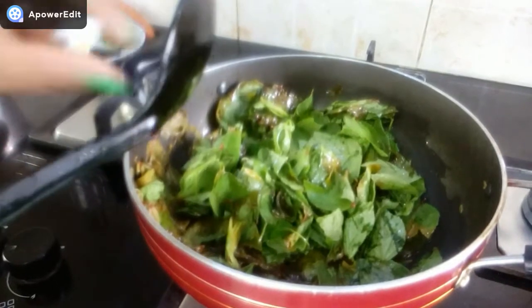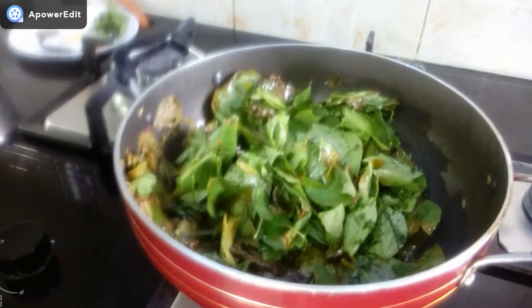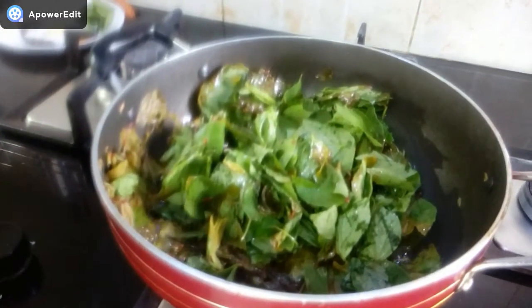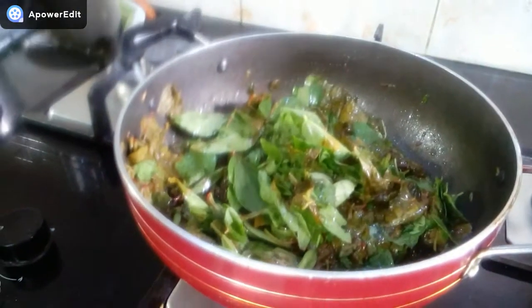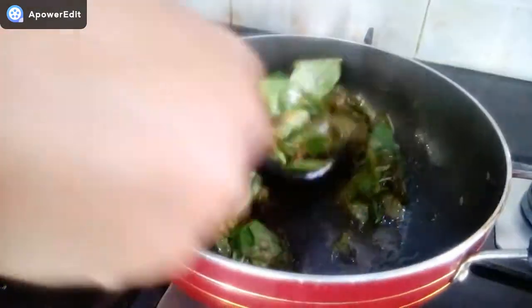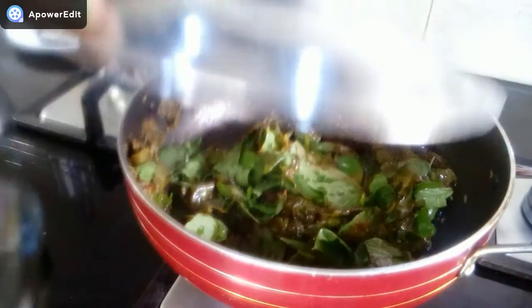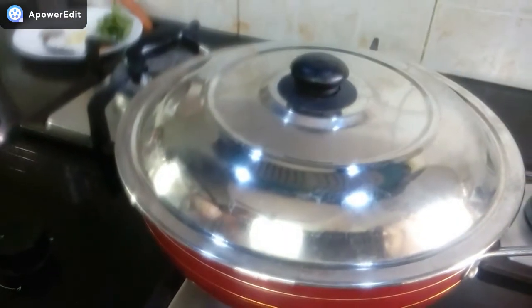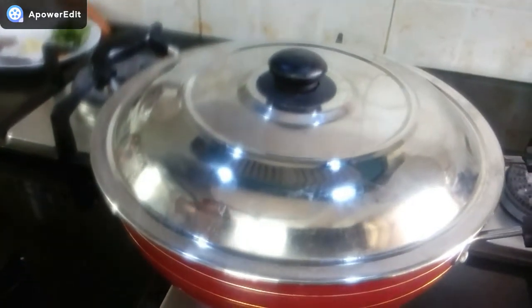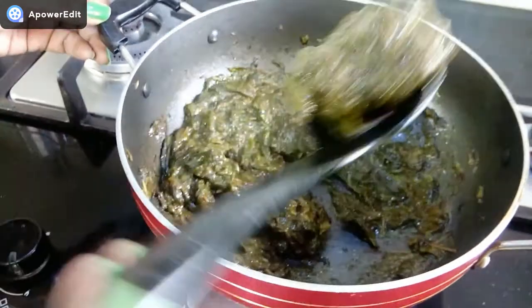I need to dry out this chutney. Now I need to drain the water. It takes about 10 minutes for the water to drain out. After 10 minutes, the water is drained out.